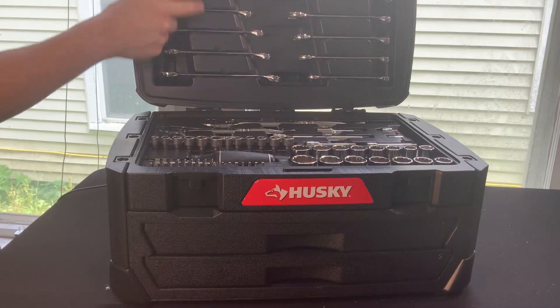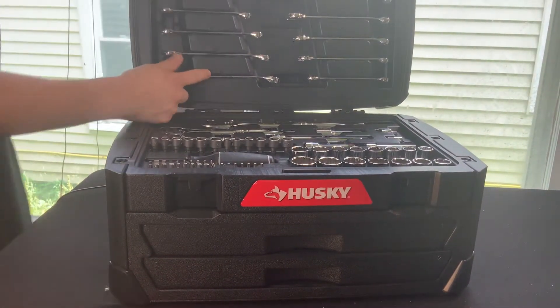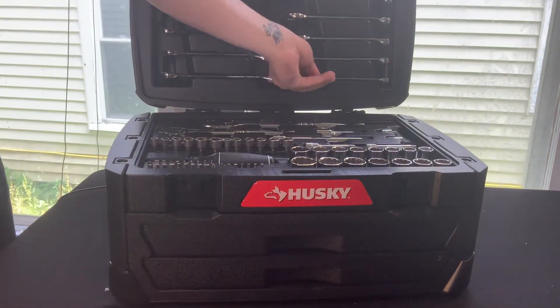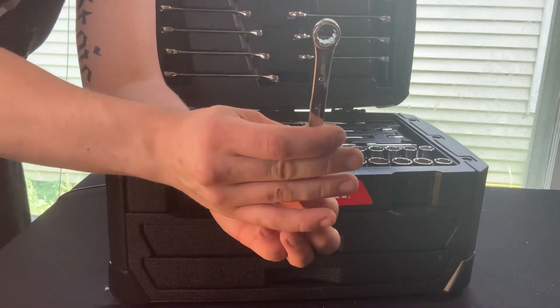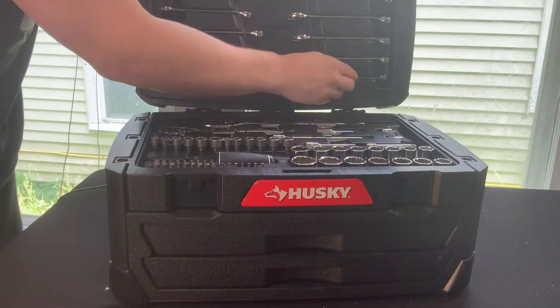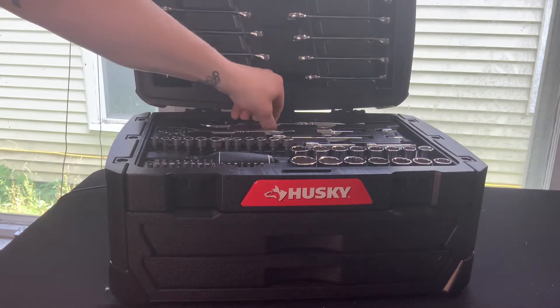Up top right here, we've got our three-eighths drive all the way down to five-eighths, and a fourteen down to a ten. Pulling out the ten millimeter right here, we can see that this is a twelve point. It does come with a lifetime warranty on the box — it says that you just bring it in and they'll be able to warranty it for you.